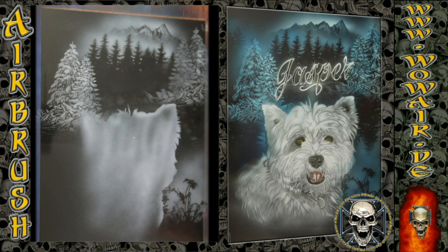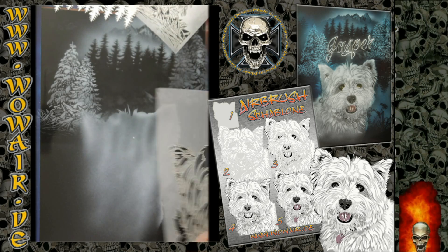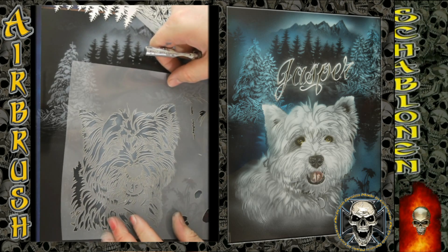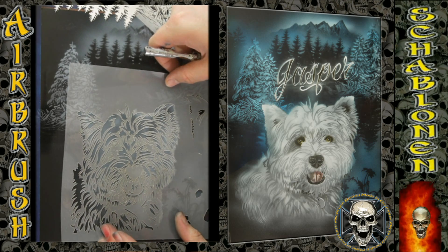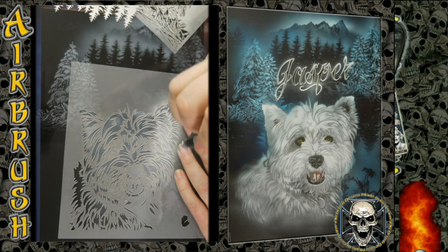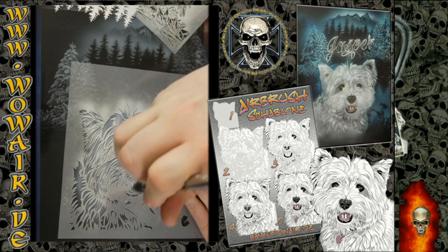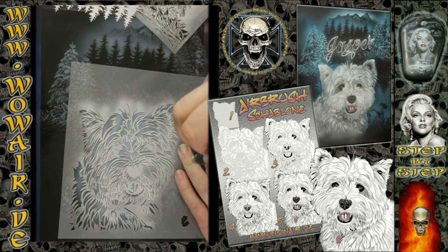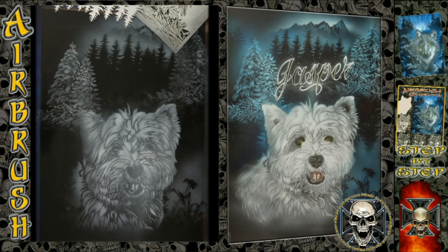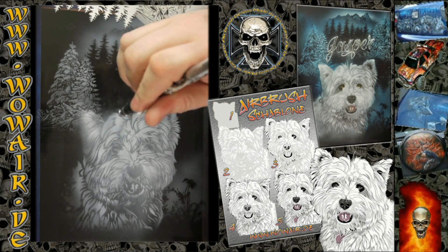Everything is done within the opaque white. Now I'm using the second stencil for the dog. Because this is a white dog, I'm using white on white, doing it at 100% white so that the white-gray from the first working layer shines through, and you get a highly detailed white dog.